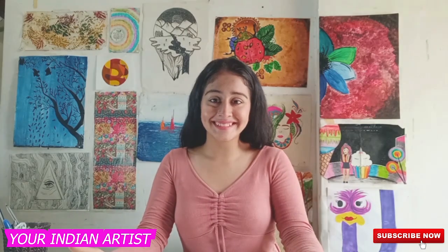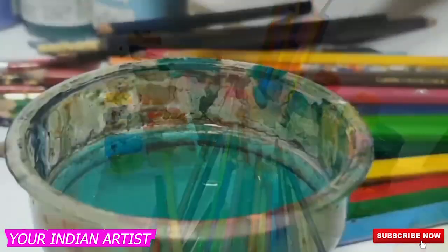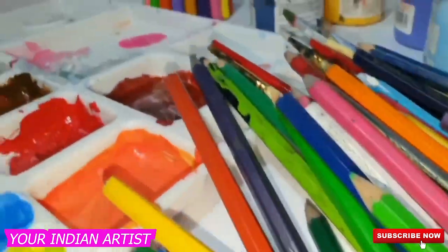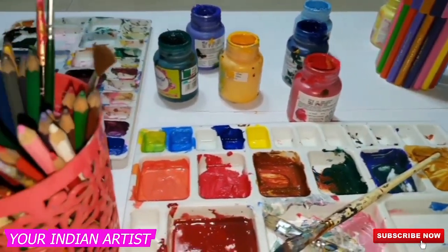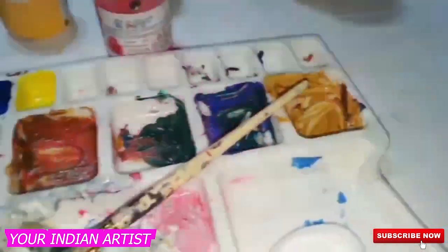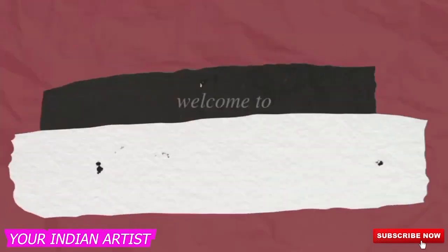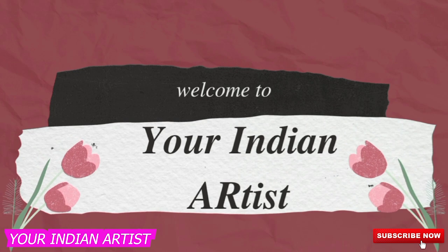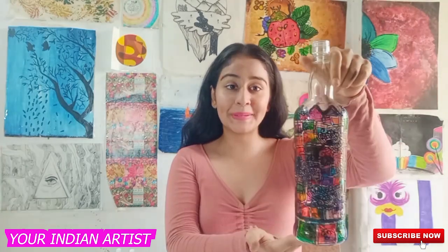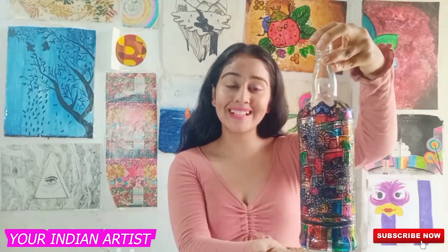Hey everyone! I'm Yolanda Nardis and I'm back with a new video. Today I'm going to teach you how you can prepare this type of beautiful glass bottles at home.